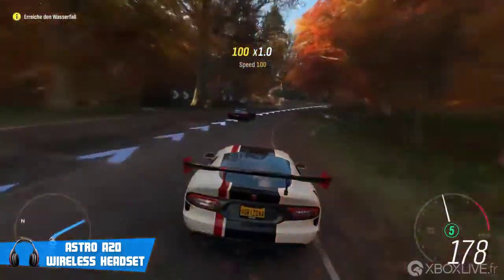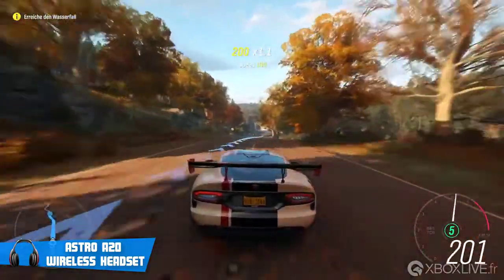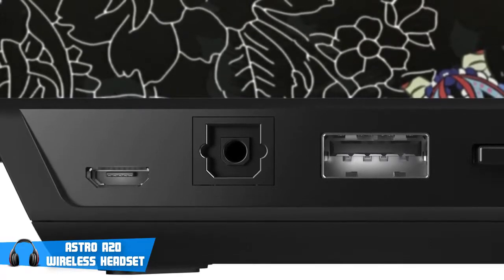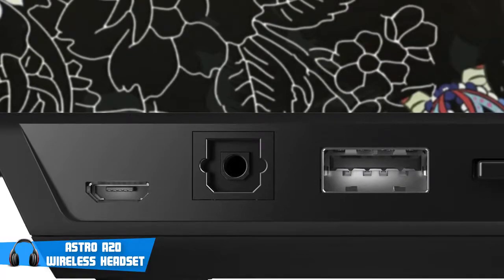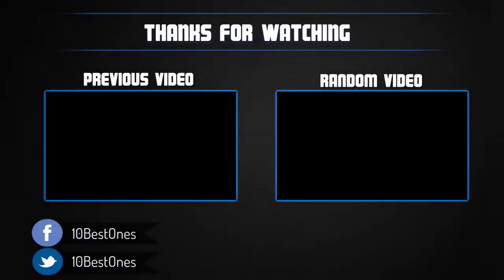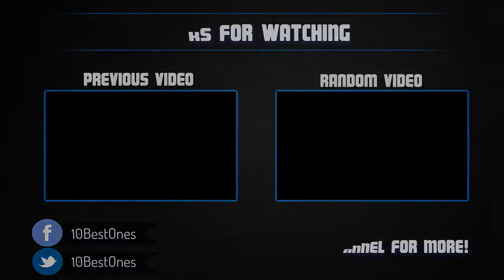Overall, I would say that it's a great headset which is definitely worth the price, especially if you play on consoles and computers. They are durable and will probably last you longer than some other headphones you've had before, so I definitely recommend them. If you have any questions related to these products, you can leave a comment below, and I'll get back to you as soon as I can.